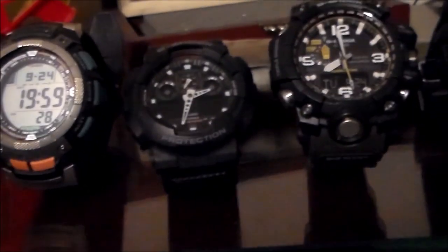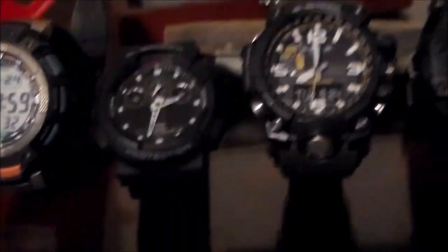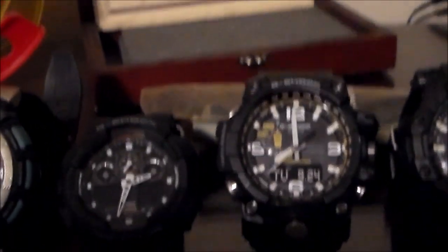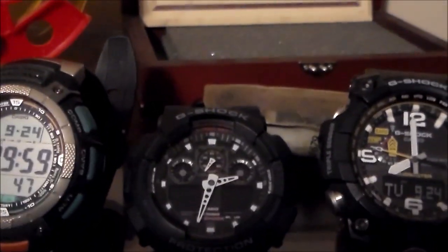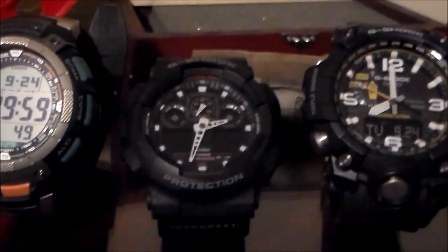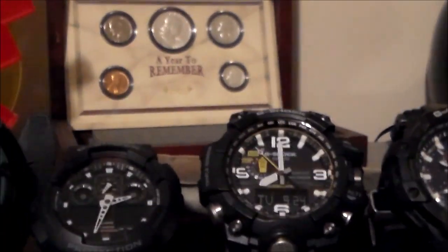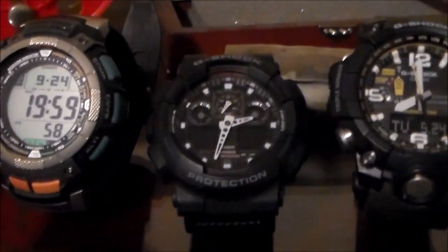Next watch — I'm not sure what they call this one; I think they refer to it as a military watch, but it's another G-Shock. It's got two little windows on the bottom, and it's got a nice cloth strap. That cloth strap can be very comfortable in the summertime when it's hot.